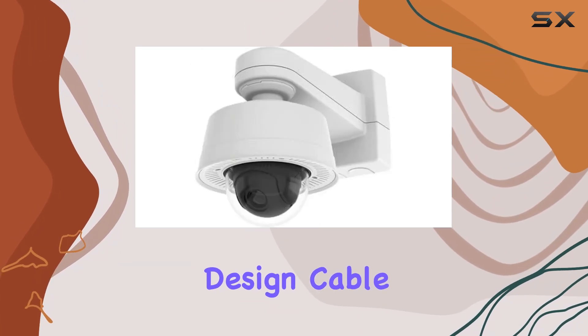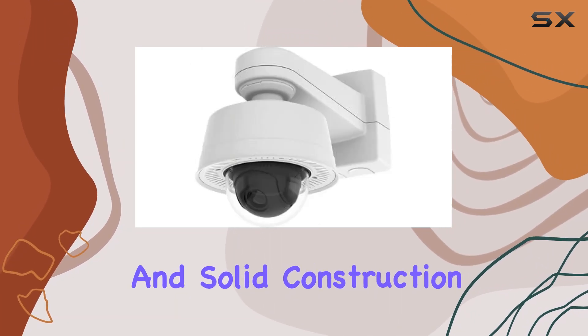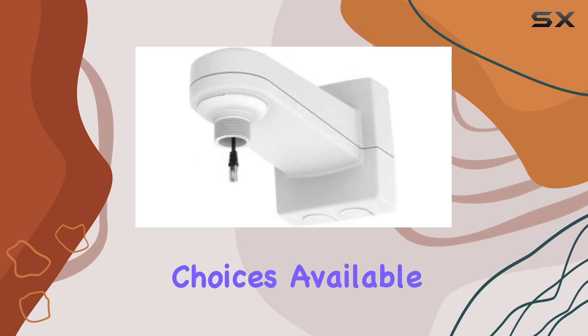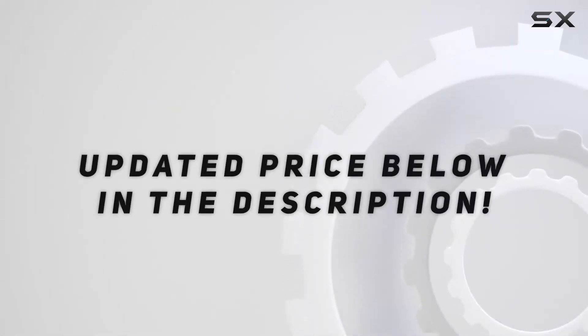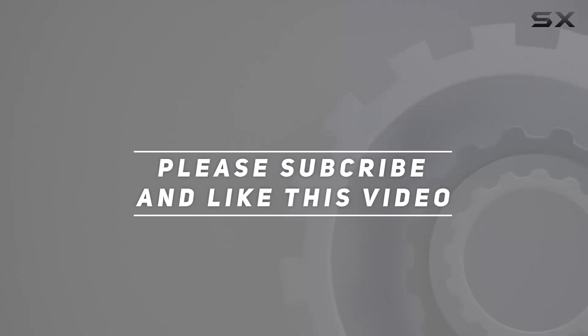Its weatherproof design, cable management capabilities, and solid construction make it one of the best choices available in the market today. Check out the video description for updated price, and thank you for watching this video.